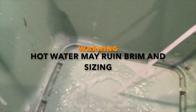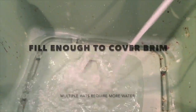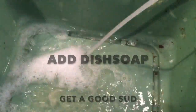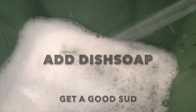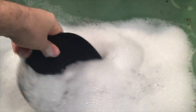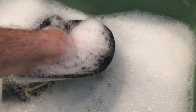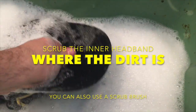You don't want hot water. Take your hat and scrub on the inner brim — that's where all the stink is.